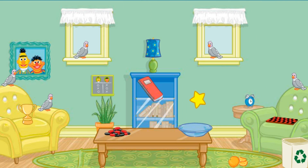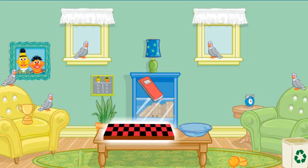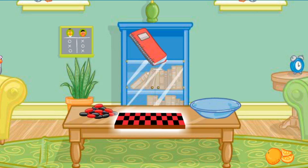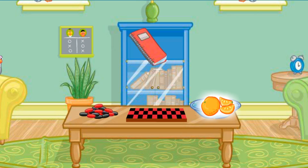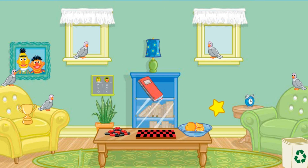That looks much better. Thank you. Now let's find something else to put away. Let's see... Click on the checkerboard. Yes! Now put that on top of the table. Good job. That looks nice. Now let's find something else to put away. Let's see... Click on the sliced orange. That's it! Now put that in the bowl.